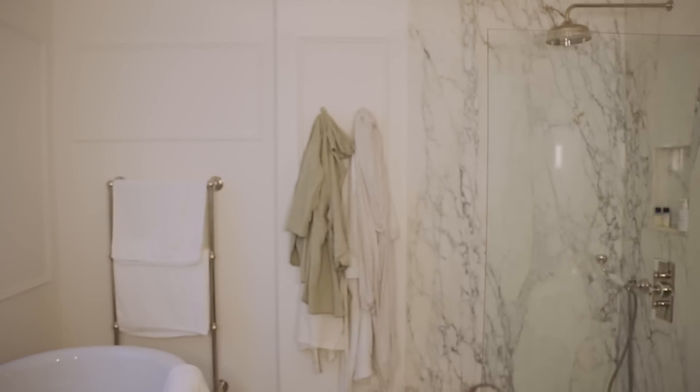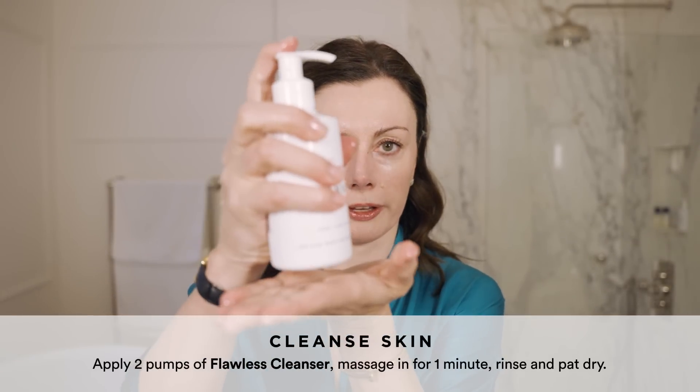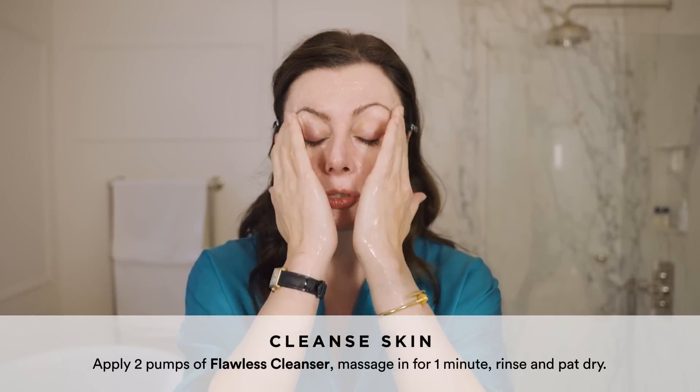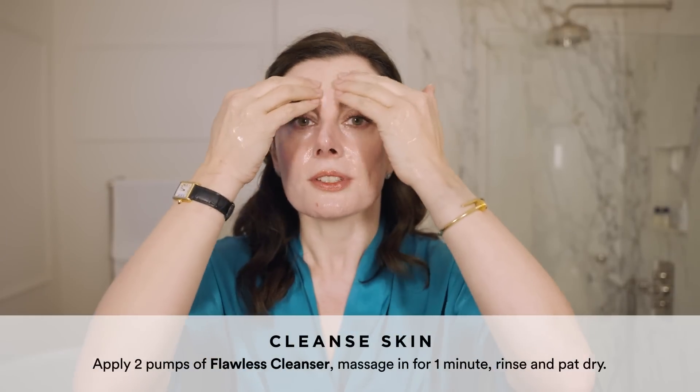I'm going to wet my face, then going in with two pumps of Flawless Cleansing Gel. Two pumps because I really do have quite a lot on my skin — I was using Sculpted by Aimee Second Skin Foundation, some concealer, and a ton of sunscreen. I just use firm, round motions for a full 60 seconds.